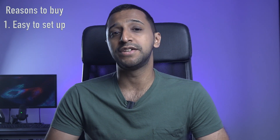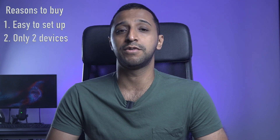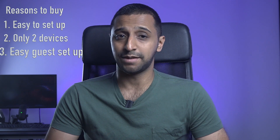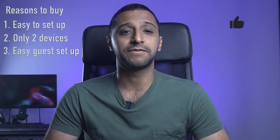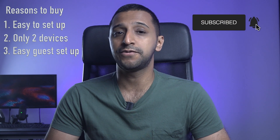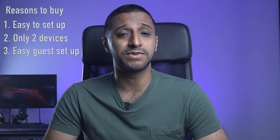Number two: there are only two devices — the router and the mesh point — which will give you Wi-Fi coverage throughout most of your house with no issues at all. Three: setting up guest access is really easy; keep your guests away from your network devices with just a couple of clicks. You can even add time limits for the guest network, so you only need to turn it on when someone wants to use it.